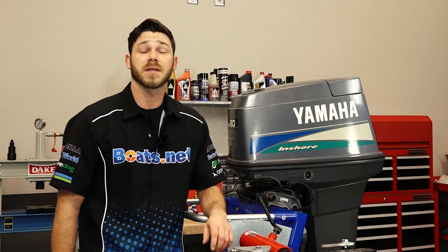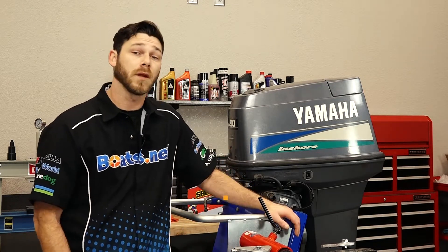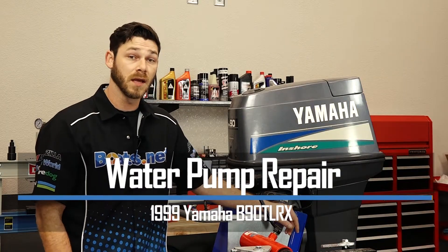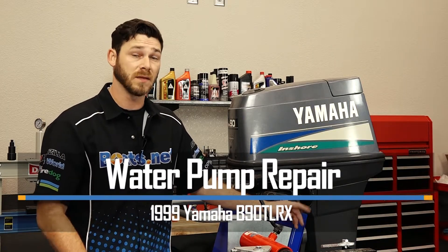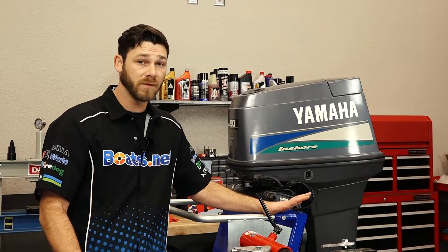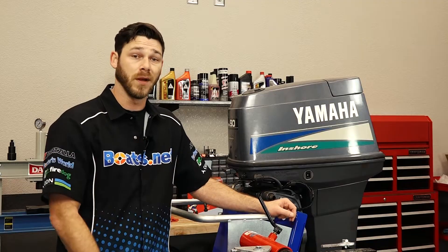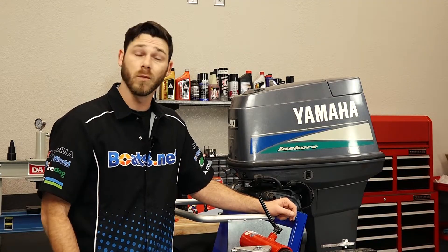Hello, Garrett here with Boats.net. Today we're working on a 1999 Yamaha B90 TLRX. What we're doing to it is actually replacing the water pump. It's not too tough of a job to do — just need to tilt the engine up, drop the lower unit, and pull out the impeller. Let me go grab a couple tools and we can get started.